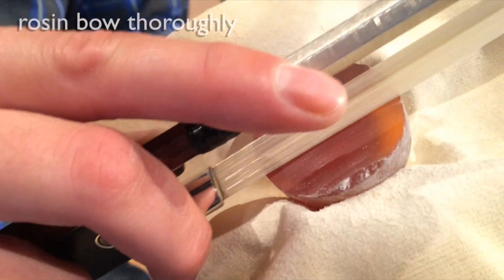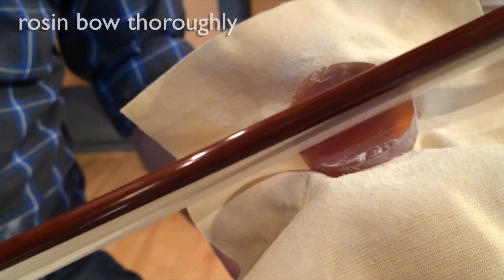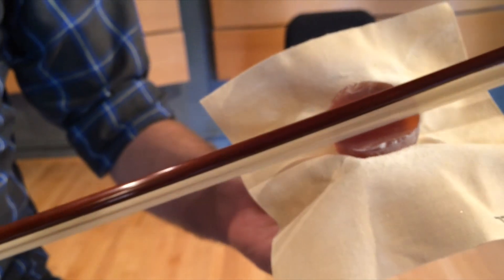After this, you only need about two or three full swipes for proper coverage before every practice, and make sure you get enough in the center of the bow.